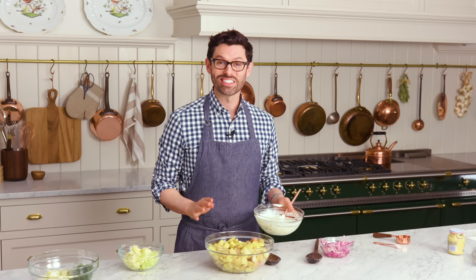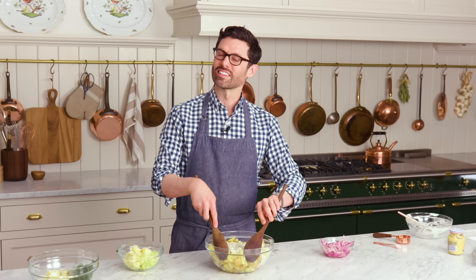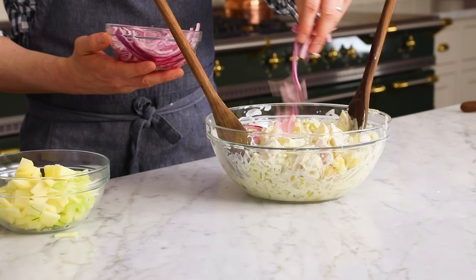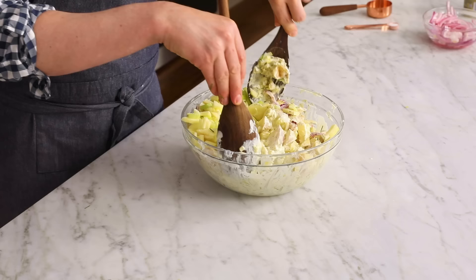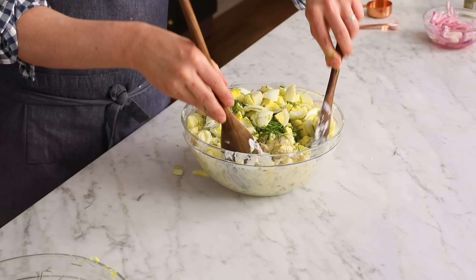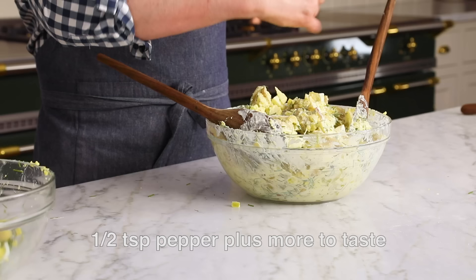Everything's all done, it's time to get this together. Drizzle that dressing over your potatoes and gently toss the potatoes just to cover them with the dressing. Now add in about a third of a cup of the lemon-marinated onions and mix that in. Add your celery and apple, breaking up the apple pieces if needed. The last step is to add almost all of your herbs — reserve some for garnish — and almost all of your eggs, saving a few pieces for the top. Gently toss, then salt and pepper to taste. Have a little bite, sprinkle some salt and pepper, and you're ready to go.